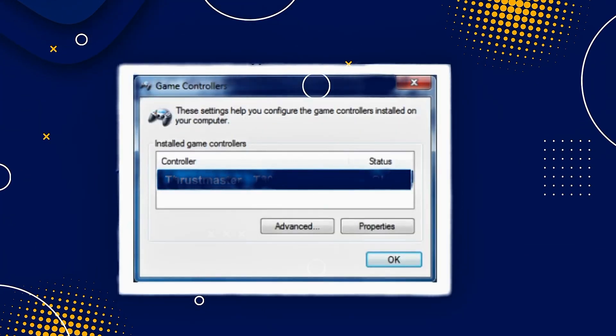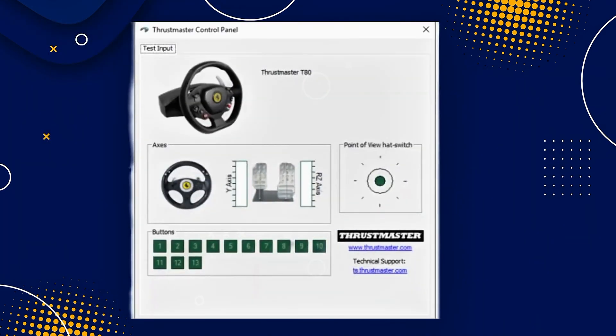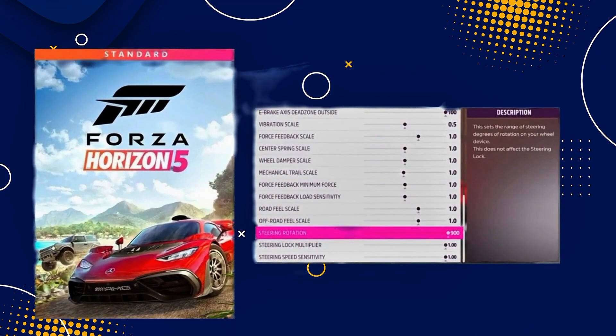After that, proceed to check the game compatibility. The T80 Ferrari Edition is compatible with many PC racing games, but it's always best to check if your game supports it before playing.